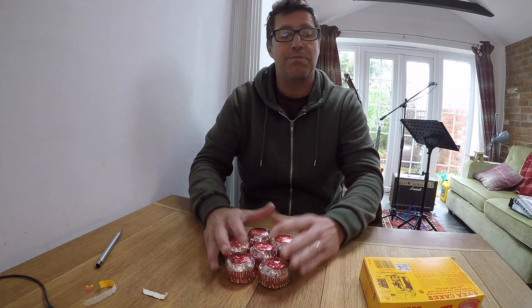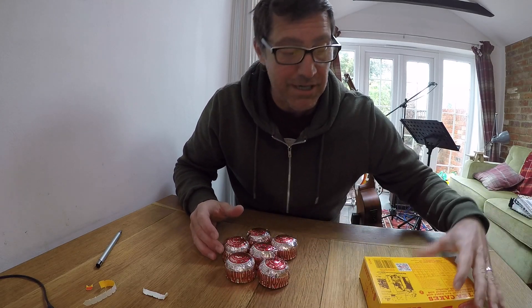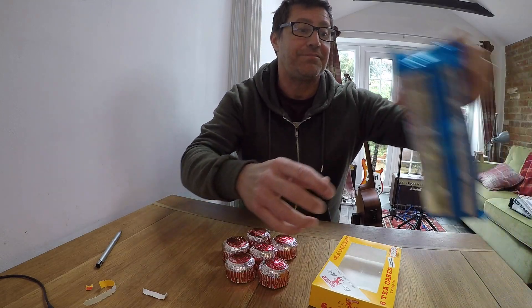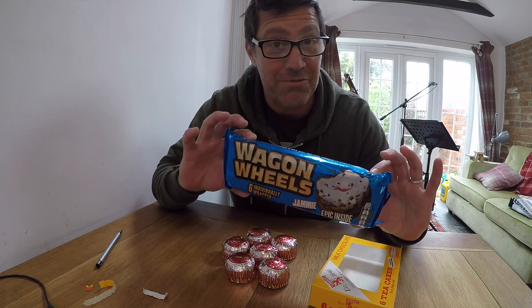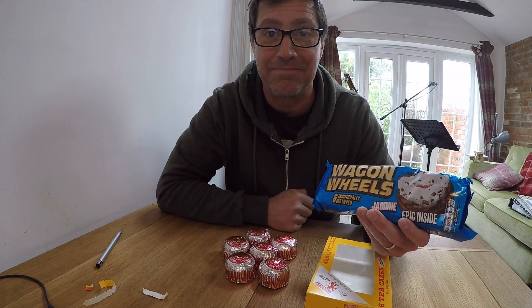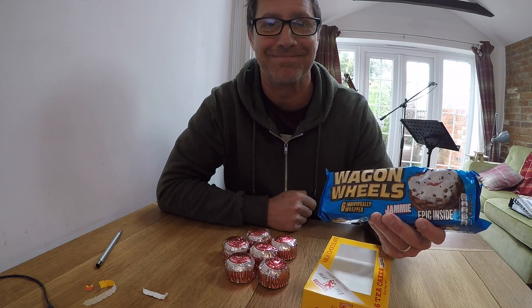In our next video, we're going to make a comparison between the Tannock's tea cakes and the wagon wheels. We're also going to explore six different ways of eating a wagon wheel. Until then, bye bye.